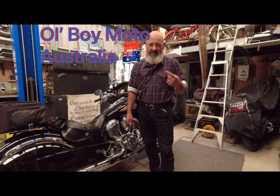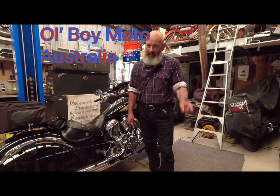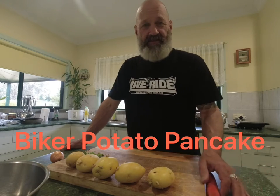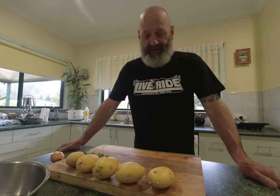Hello everybody, this is Steve from Old Boy Moto Guys, welcome back to the channel. A bit of a different episode today — as you can see I've got my 'Live to Ride' t-shirt on, and I do actually live to ride, I love it. But today because of the weather, as I'll show a clip of in a minute...